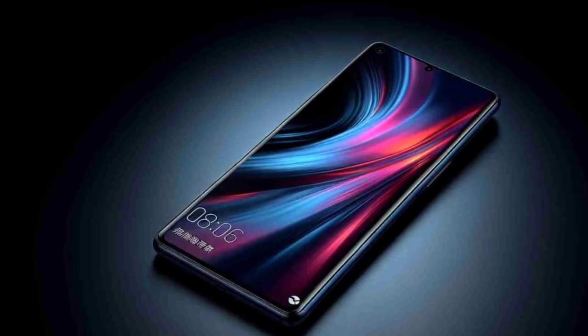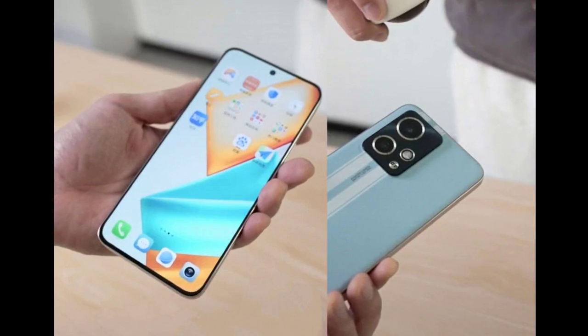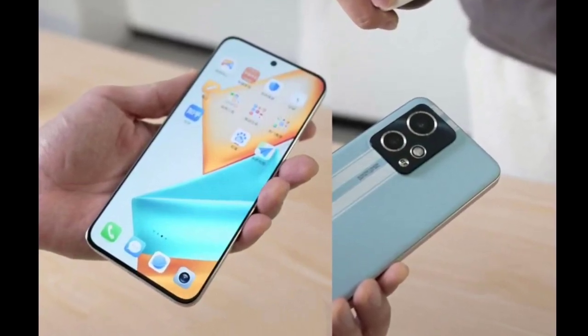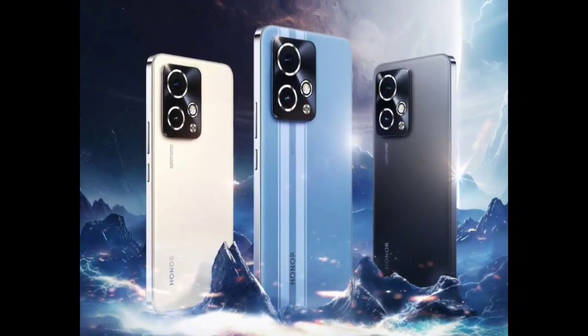The smartphone features a 16-megapixel front-facing selfie snapper. Other features on the Honor 90 GT include an RF enhancement C1 chip for connectivity, an X-axis linear motor, and dual speakers. Software-wise, the phone runs on Magic OS 7.2 based on Android 14.